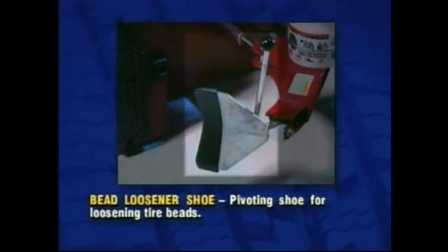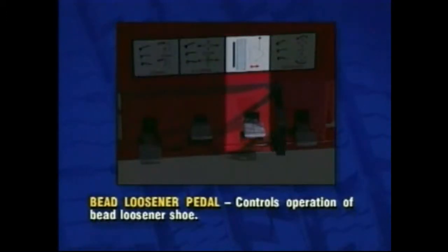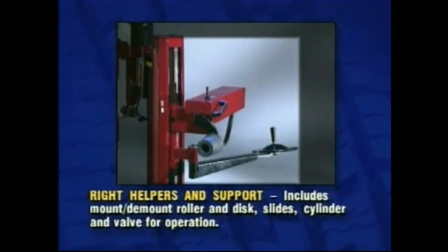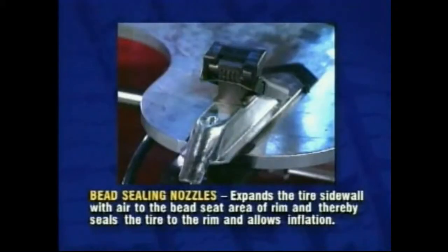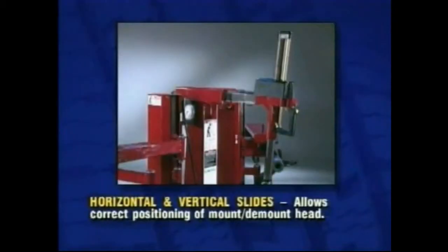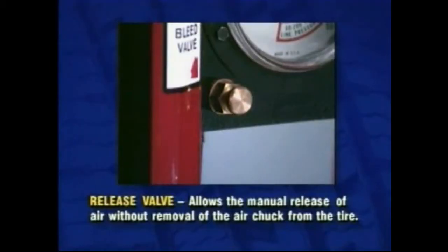Bead loosener shoe: pivoting shoe for loosening tire beads. Bead loosener pedal controls operation of bead loosener shoe. Right helpers and support includes mount/demount roller and disc slides, cylinder and valve for operation. Bead sealing nozzles expand the tire sidewall with air to the bead seat area of rim, sealing the tire to the rim and allowing inflation. Horizontal and vertical slides allow correct positioning of mount/demount head. Release valve allows the manual release of air without removal of the air chuck from the tire.